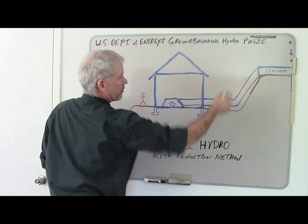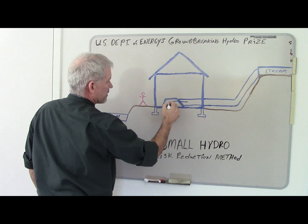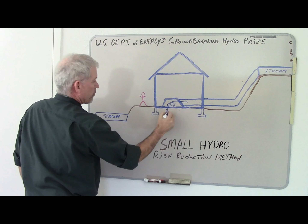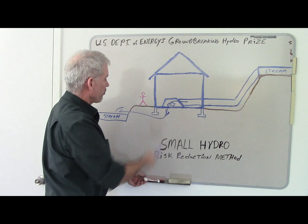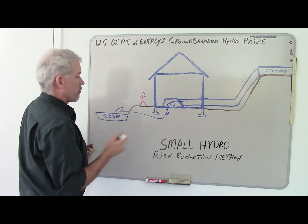We have a source up here — the water comes down through the pipe, through the penstock, over the turbine, makes power, out through the tailrace, and goes down into the stream. Very traditional plant: spread footing, stem walls, traditional excavation.